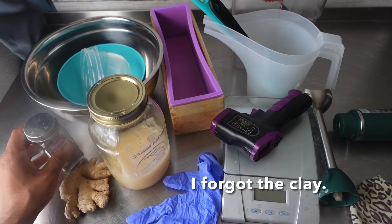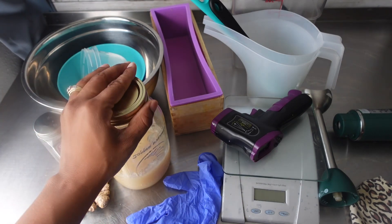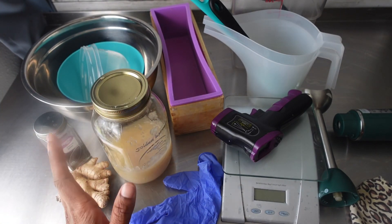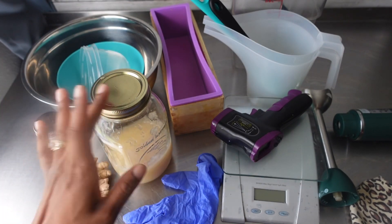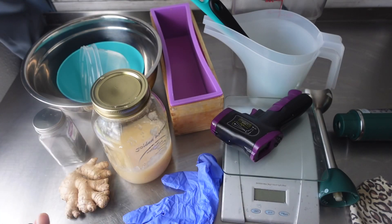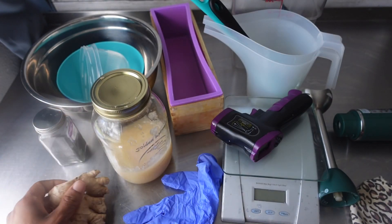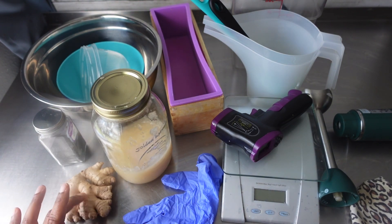Alright y'all, so as always, I have everything out on my table that I'm going to be using. And since this is a sea moss soap, we're going to be using some sea moss gel. If you would like to see how I made this gel, I will have that video linked down below. We also have some poppy seeds here that I'm just going to put on the top, just a little bit for decoration. As well as some ginger root here — some fresh ginger — and I'm going to be making ginger juice for this soap.